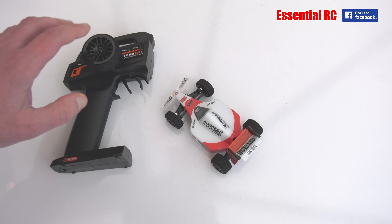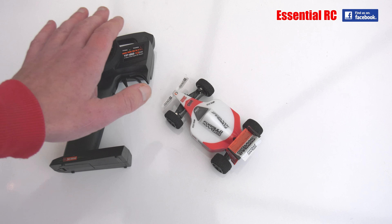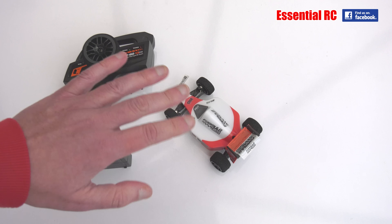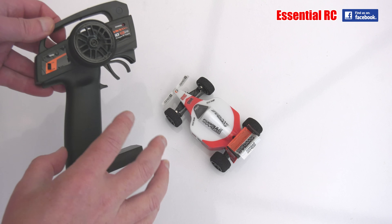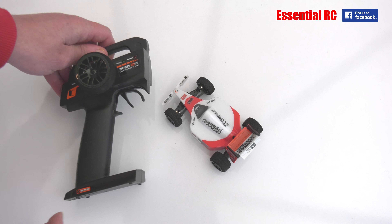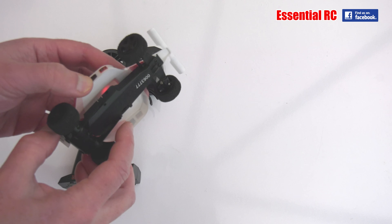The next thing we need to do is bind the transmitter to the receiver. Each of the transmitters has a unique ID, so that if you bind it to this car, you can race multiple cars at the same time from different transmitters and they don't clash or take control of the other cars. To do that, we turn on the transmitter while holding down the bind button. You'll see the light starts flashing — it will flash for 20 seconds. We need to quickly turn on the car underneath. So we've done that.